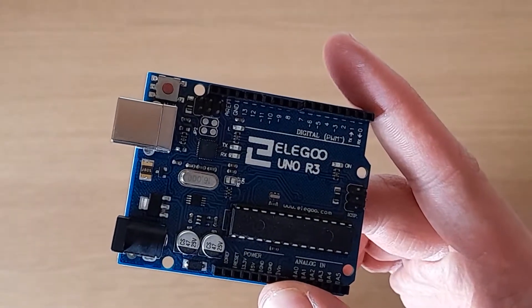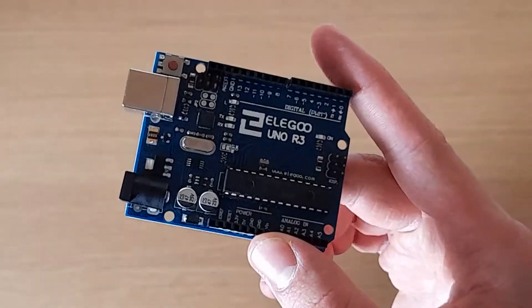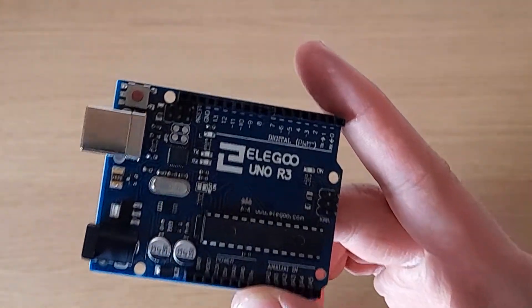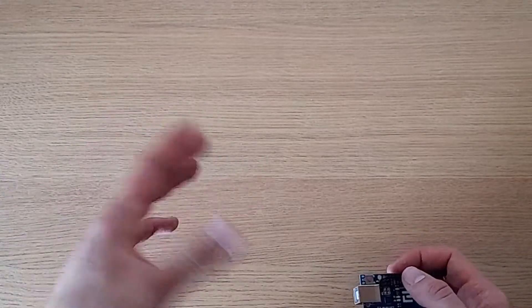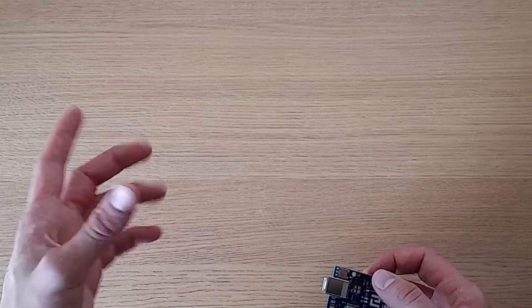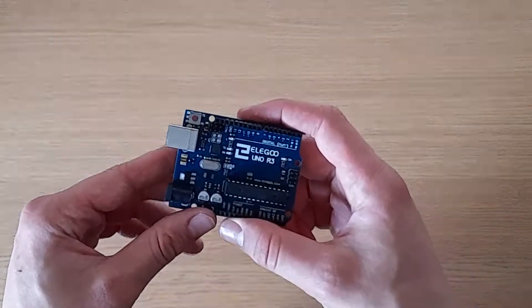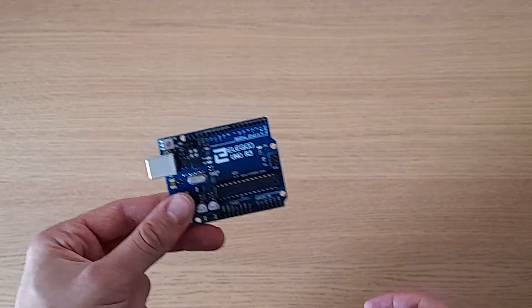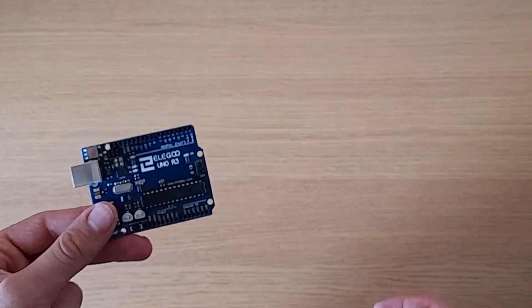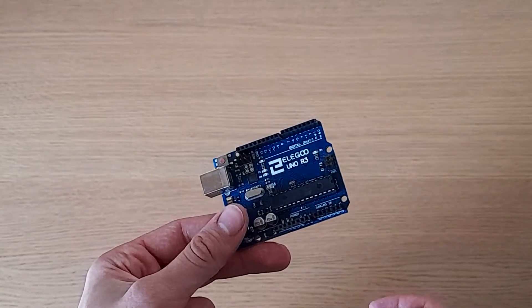What I'm going to do in this video is show you how to burn the bootloader onto an Arduino. In order to burn the bootloader, you're going to need one of two things: first, an ISP programmer — these are quite expensive, you can buy them off Amazon or eBay — or a working Arduino. I'd really recommend going for this second option, as the ISP programmers are often quite expensive and don't really have many other uses.